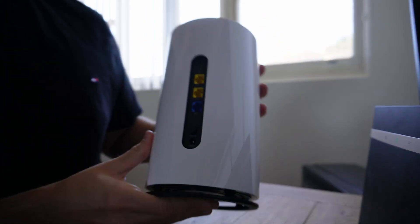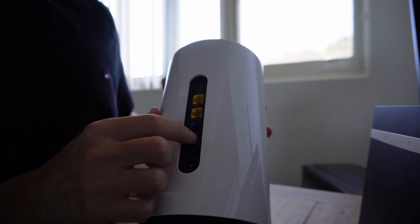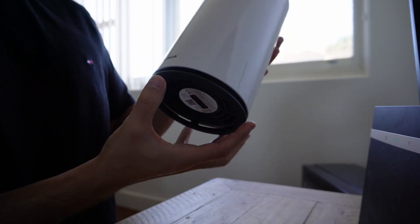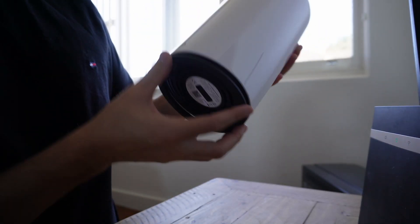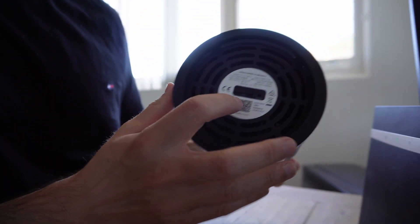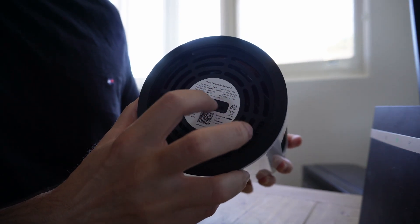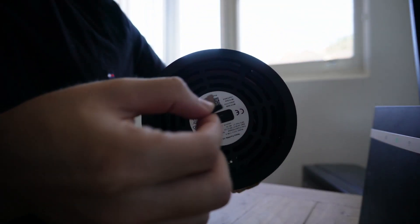At the back we have a few connection ports: the power port, a WAN port, two LAN ports, and a USB-C port. It's got a little stand to help with ventilation. Down the bottom is actually where the SIM goes — there's a SIM slot and a reset option. The SIM tray just pops straight out.